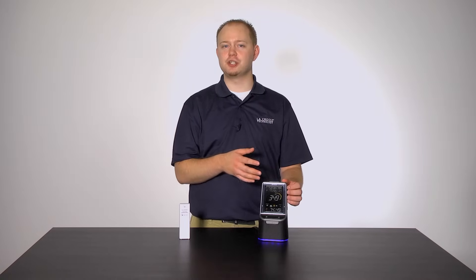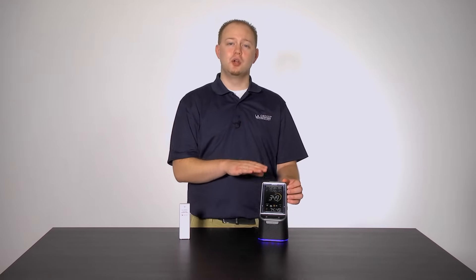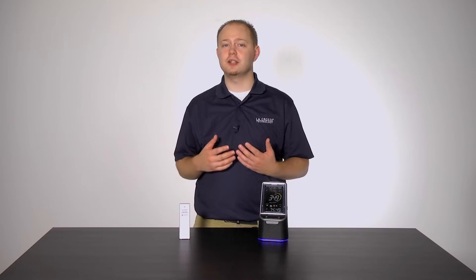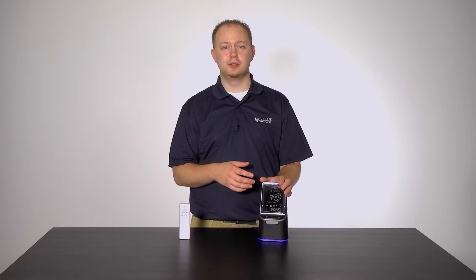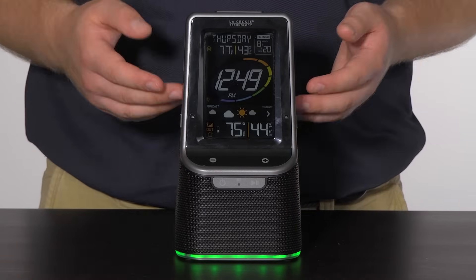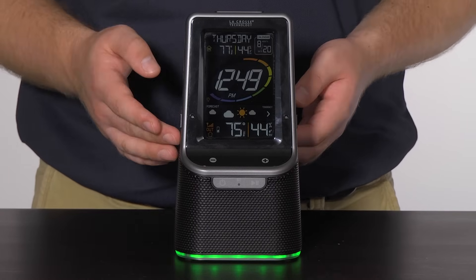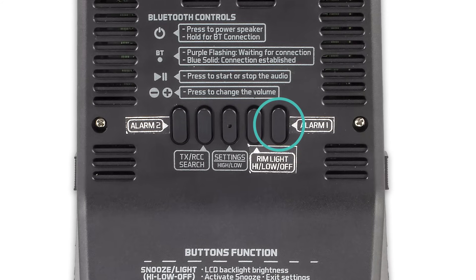One of the coolest features is the ability to completely customize two separate alarms. With each alarm you have the option to choose how and when you'd like it to go off — want to wake up to birds chirping Monday through Friday at 7am, and relaxing music at 10am just on weekends? No problem. Now let's show you how. First, choose which alarm to set up, Alarm 1 or Alarm 2. I will choose Alarm 1 and press and hold the Alarm 1 button on the back of the station to enter the alarm setting mode.